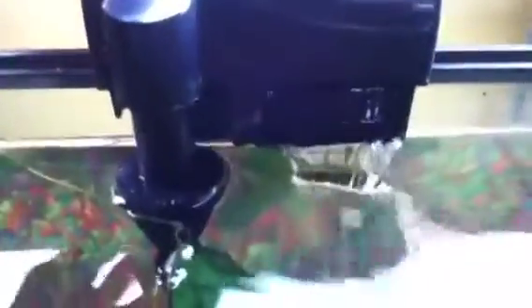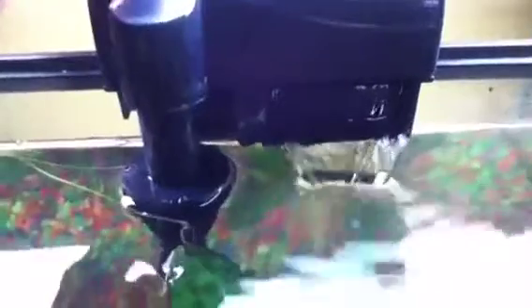Here are some aquarium filter examples. This is a very good filter for most aquariums — it's a 5 to 20 gallon aquarium filter. There is a dial here; if you turn the dial it'll change the flow of the water. If you turn it all the way down there won't be any current, and if you crank it up there's a lot of current.